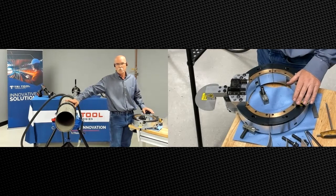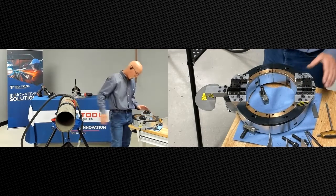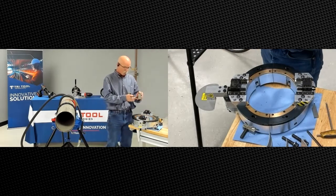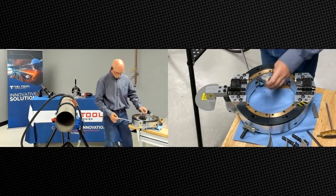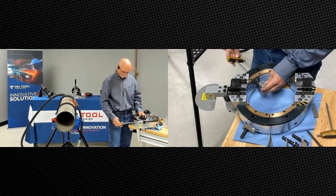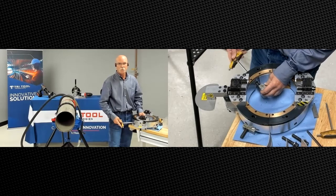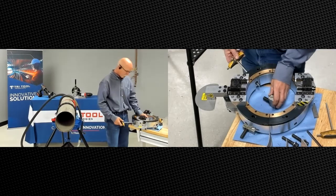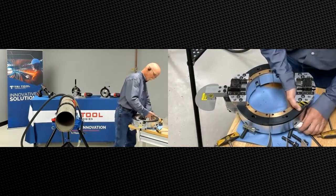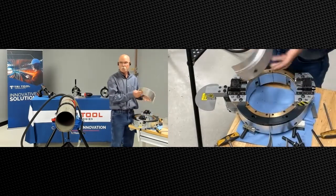When you have ovality issues and need to round up the pipe, we offer some full support pads. A standard pad is a block like this, depending on the diameter of the pipe, and adjustable pads screw and unscrew from the outside of the machine. So what we're going to be doing is removing the pads, and once they're removed we'll go ahead and talk about the full support pads.